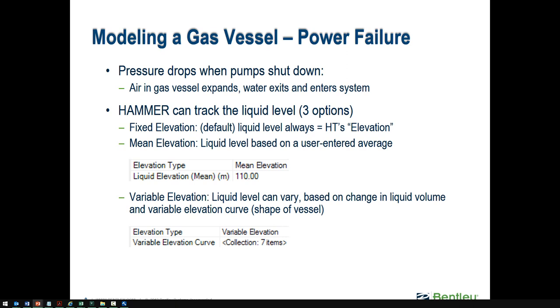Power failure is a common case where a hydropneumatic tank would be used. When a pump has an emergency shutdown, a down-surge wave propagates downstream from the sudden change in momentum. The pressure might otherwise become negative, but with a hydropneumatic tank on the downstream side, the stored energy releases water volume from the tank to maintain positive pressure. It can also absorb upsurge events and reflected pressure waves.